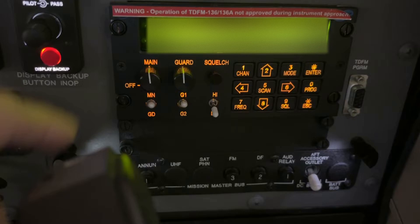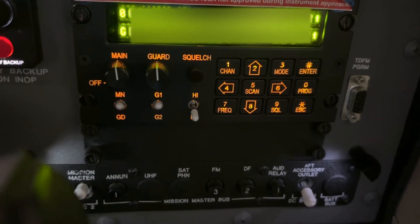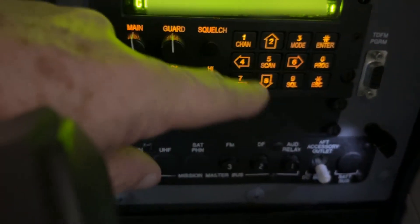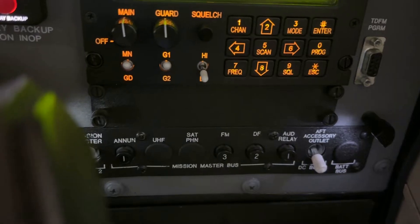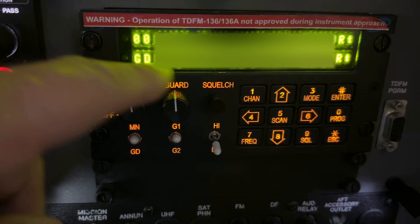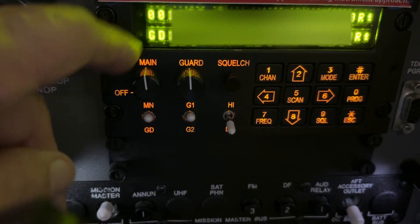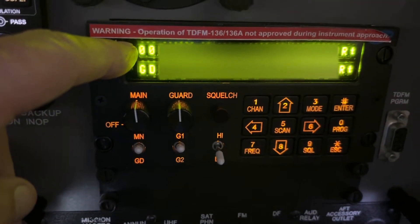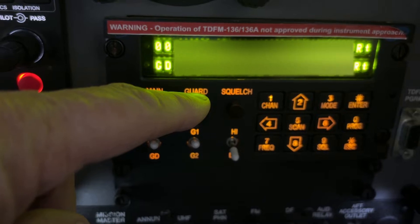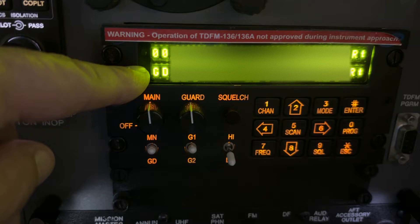Let's talk briefly about the knobs and switches, because it's important to understand what they do. You don't have to know how to use everything on the keypad. These two knobs are the volume knobs — one for main, which is the frequency shown on top, and one for guard, shown on the bottom.